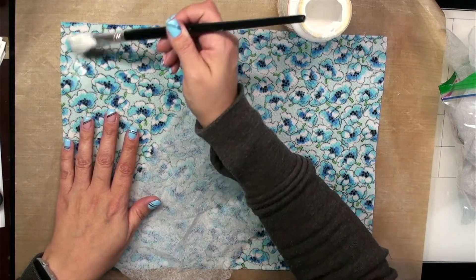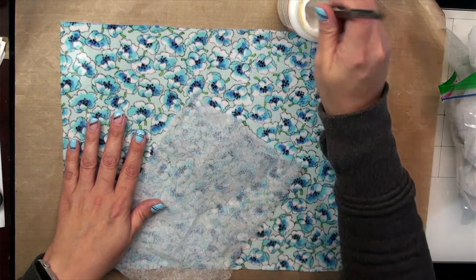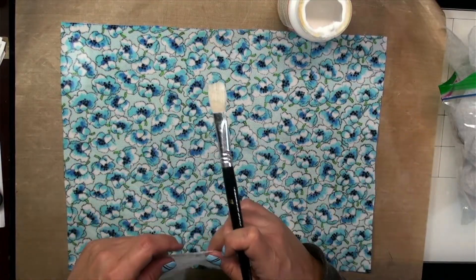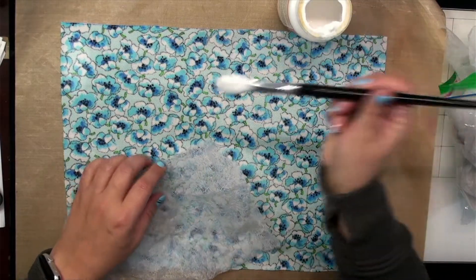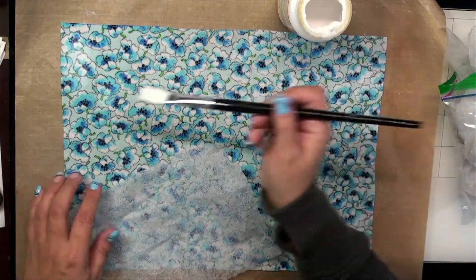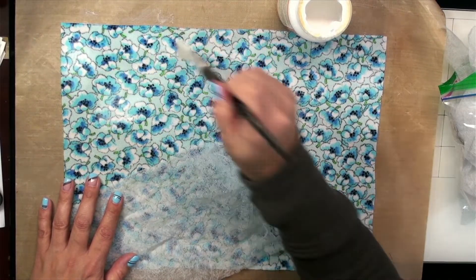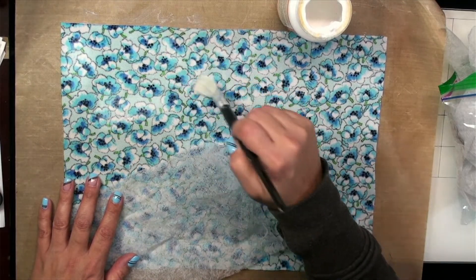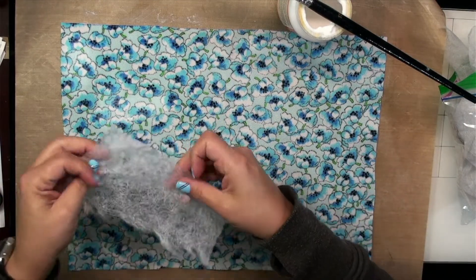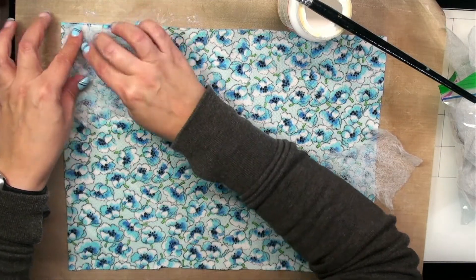This fabric really soaks up the Mod Podge. I'm not sure if I should try to rip these dryer sheets or lay them down in full sheets — probably we'll try both. I'm using a craft mat; I know Gail uses Saran wrap but I just have my Tim Holtz craft mat. Let's see if we can rip up the dryer sheet a bit — it rips fairly easily. We'll try putting that on there and see if it works.